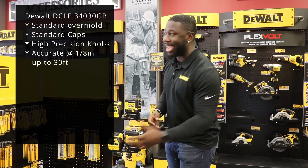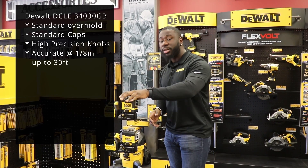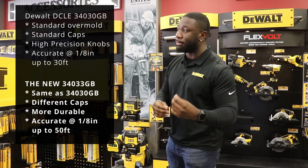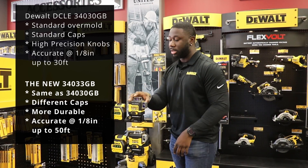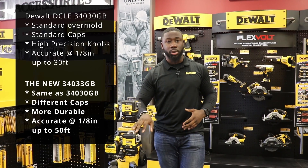The old laser was pretty standard — standard overmold, standard caps, high-precision knob — and it's accurate up to an eighth of an inch at 30 feet. The new high-precision one is essentially the same tool but with different caps, a more aggressive overmold so it's more durable in case you drop it, and there's a 40% more accuracy rating on the new laser than the old one.